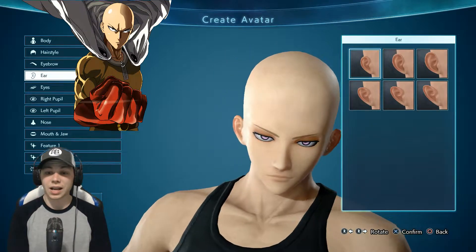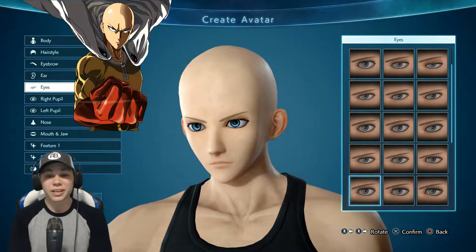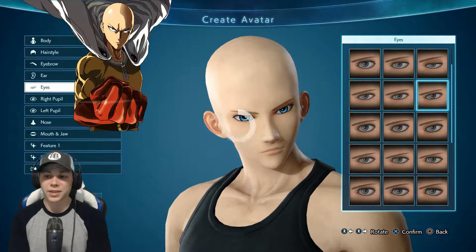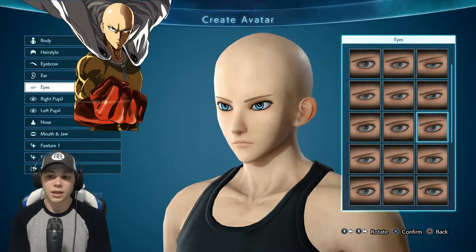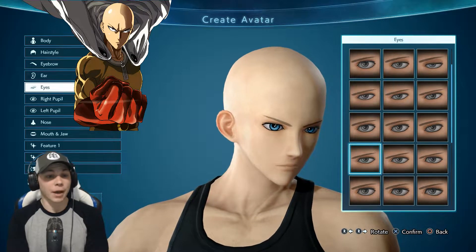For ears I'm just going to go with these because they're not too big, they're more normal size. For the eyes we're looking for more of a serious type looking eyes - nothing too big but nothing too squinty. That's a little bit too squinty, those are a little bit too big. I think those are probably just about perfect.